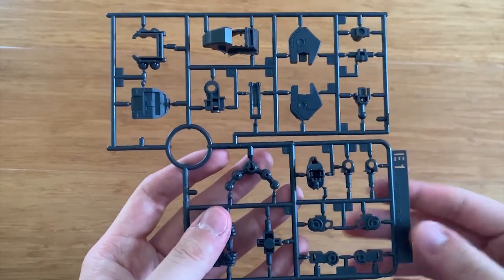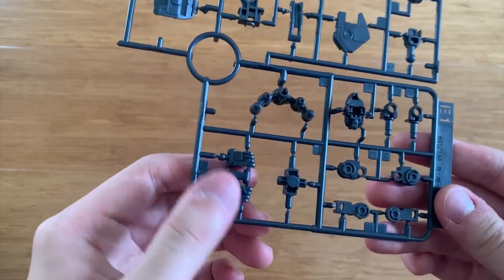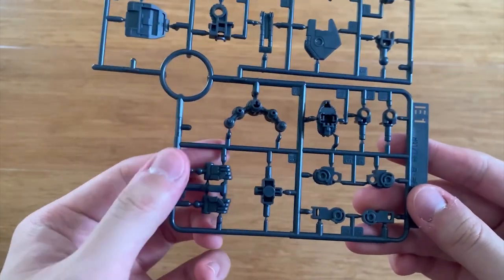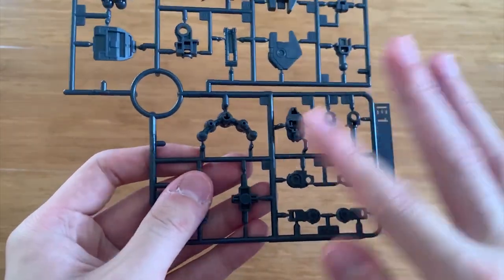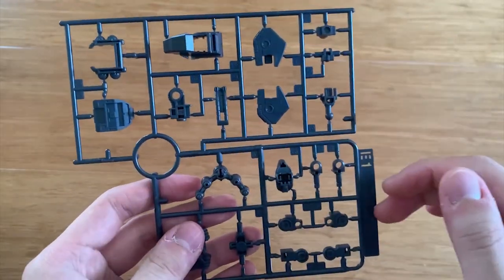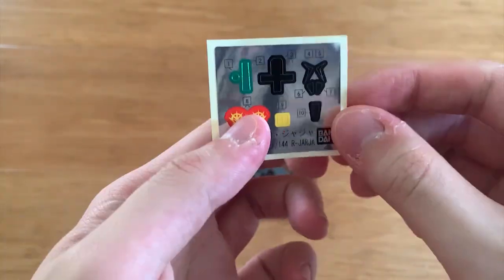The E1 runner is again the inner frame, so I'm not entirely sure which part is which. We can tell there's the waist part, possibly the back waist, the hand options, the head, and the leg joints. Lastly, we have the poly caps and the stickers — there are a lot of stickers this time.